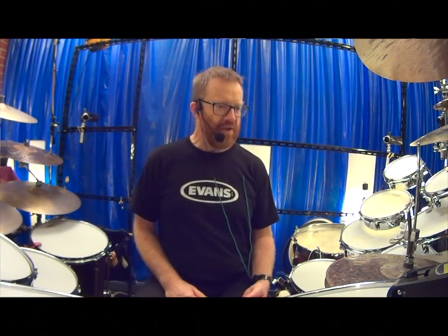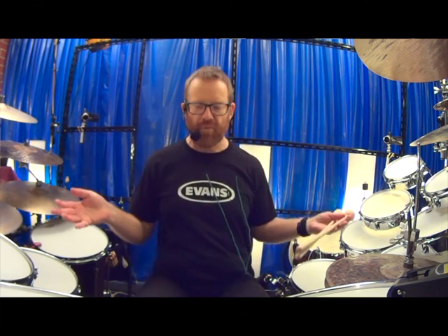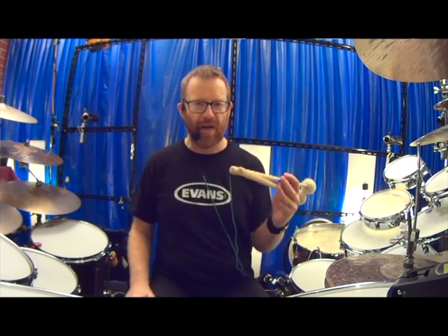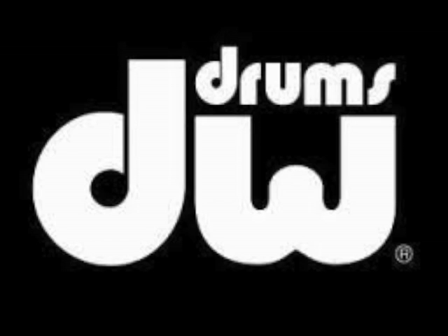Hope you get something out of it. My name is Chris Quinlan, you're watching Melbourne Muso's The Drum Show. I've had this show since 1995 and I'm still continuing with it. It's proudly brought to you by DW Drums, Meinl Cymbals, Evans Drumheads and Promark Sticks. Thank you.